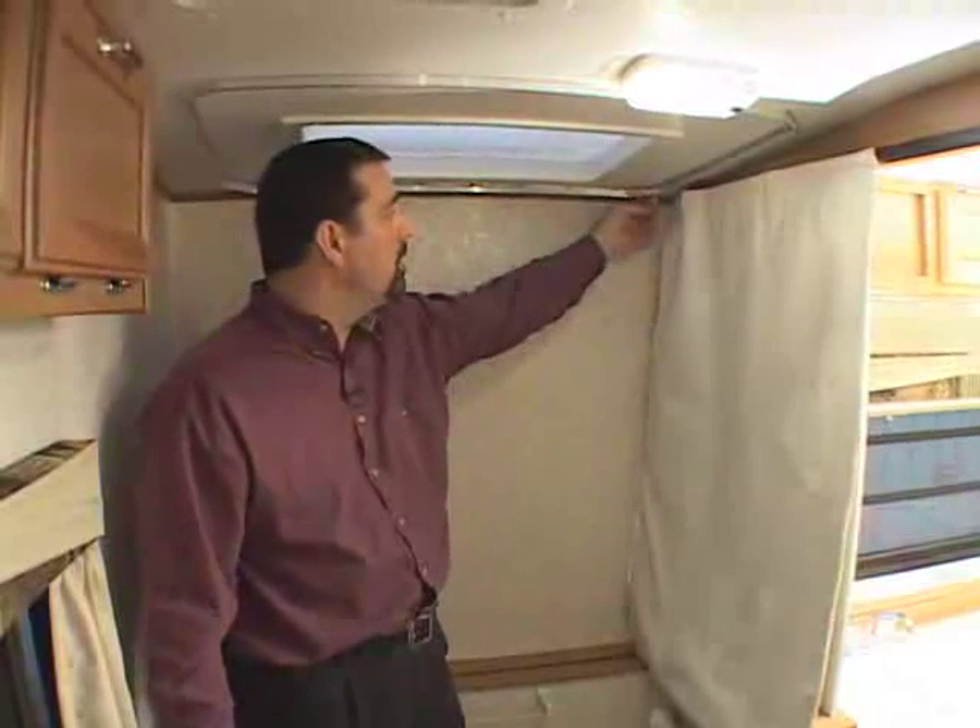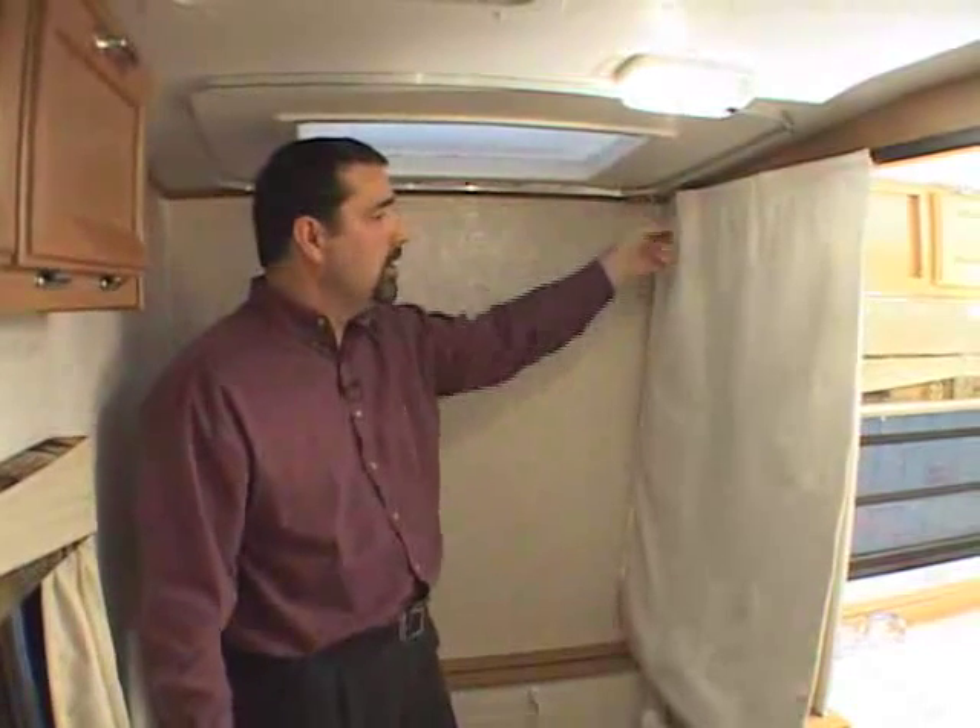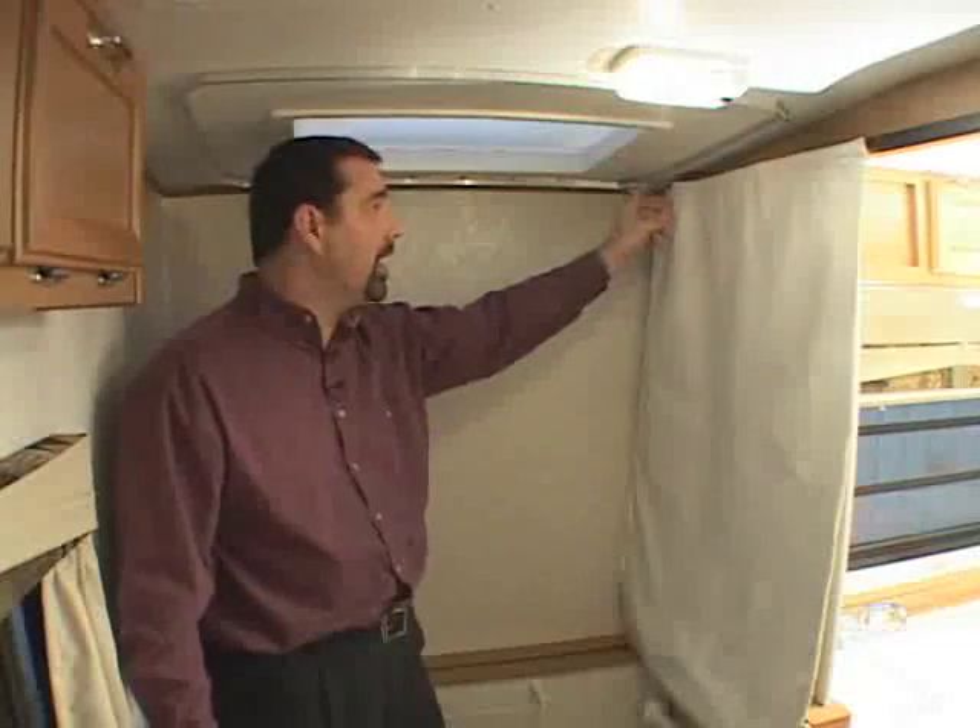We supply your dealer, and he will supply you with a shower curtain that you attach to these hooks, and that encloses the shower.